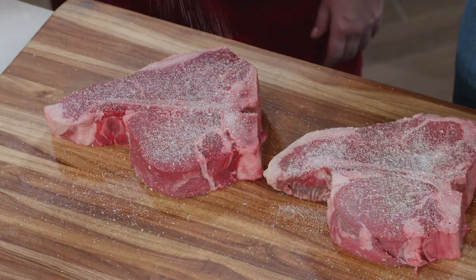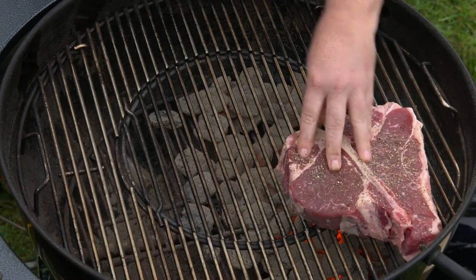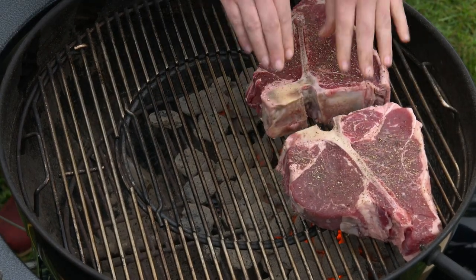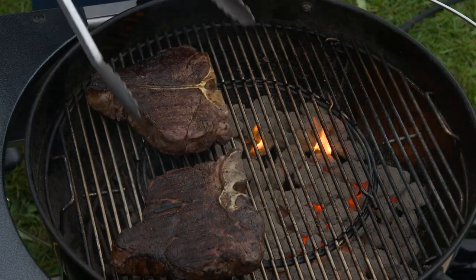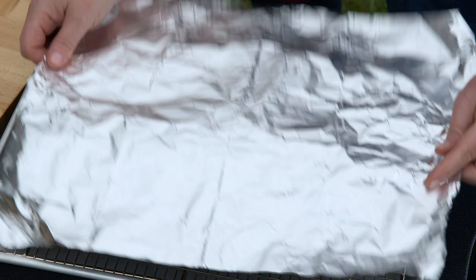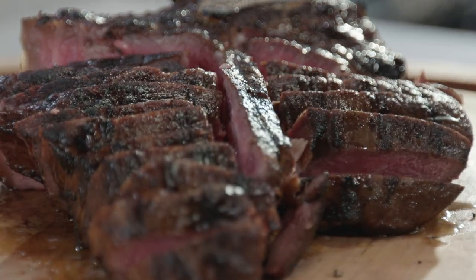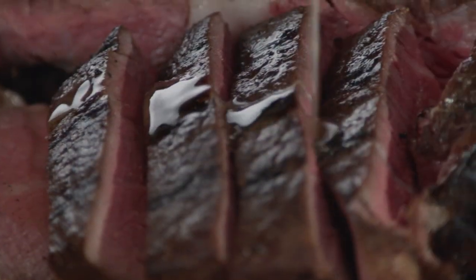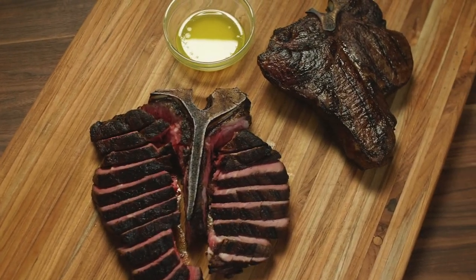You dropped some serious coin on these steaks — the good old porterhouse — so it pays to know how to grill them the right way. Season two-inch thick steaks with kosher salt and refrigerate. Grill the steaks directly over the fire with the tenderloin facing the cooler side until charred on both sides. Finish the steaks over the cooler side, keeping the bone facing the hotter side, and let it rest. Then carve, slice, and rearrange the meat around the center bone, and drizzle with seasoned melted butter. These are worth every penny — the best thick-cut porterhouse steaks you can ever make.